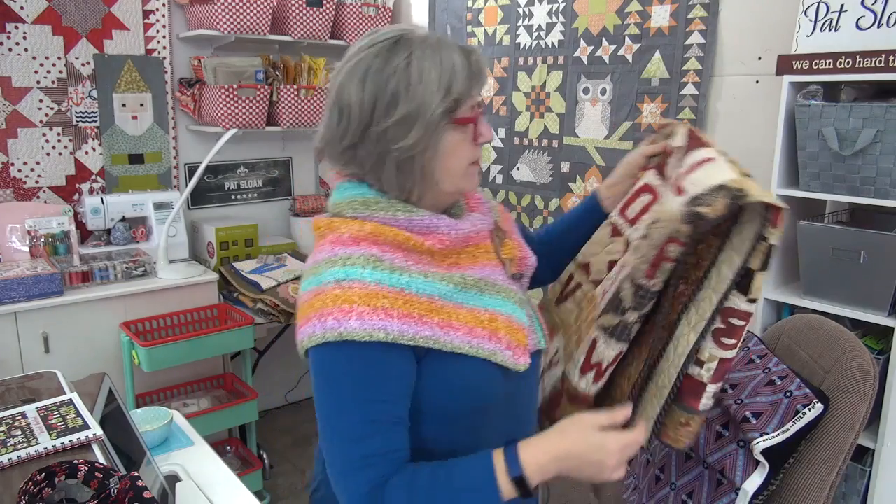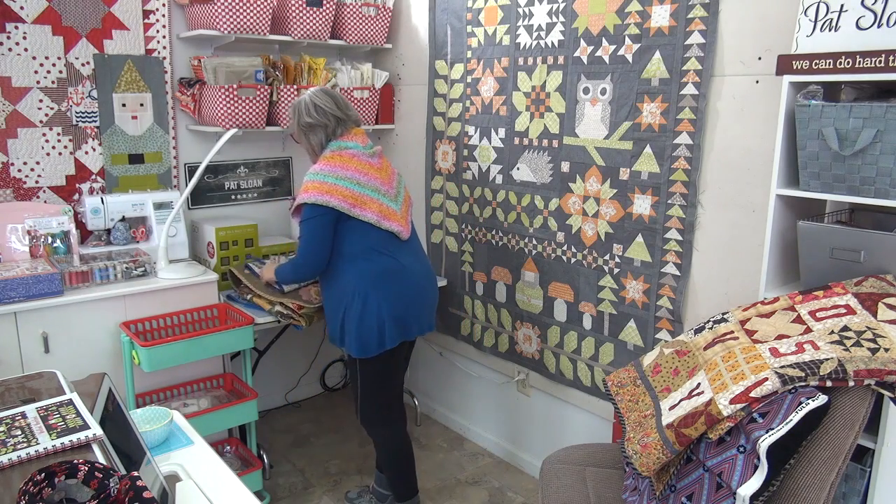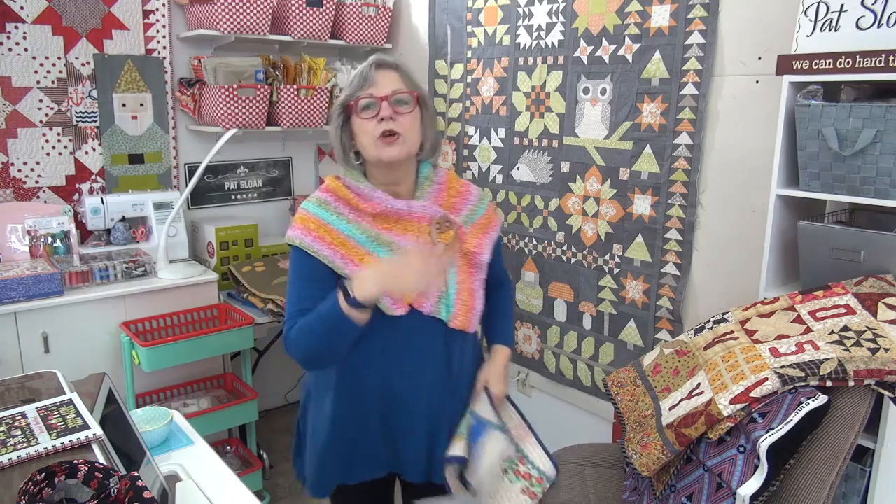These are the blocks that were supposed to be that full Dear Jane, but it just didn't happen — they got put away too long and I lost interest. Someday I'll go back to that. A few others I'm taking photos of and refolding. Let me show you a little clip of how I'm addressing the shelves to get them all folded neatly, because when I first put them on the shelves I didn't fold them real neatly. Now I'm doing that and sorting through them.